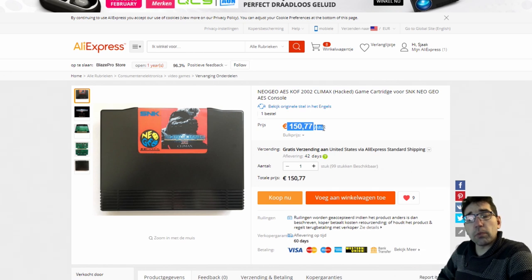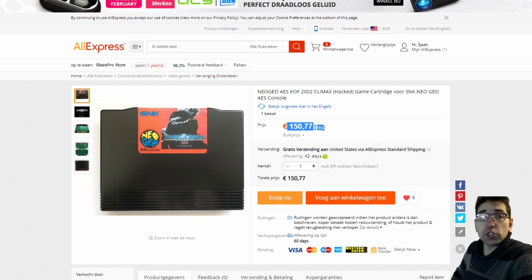I just came across these and wanted to share it with you. Maybe there are some AES collectors out there who are interested. I don't think they are going to decrease the value of the original games, because there are already a lot of MVS games converted to AES — they are making the cartridges for the real arcade version and converting them to an AES version, so they are already doing this. But these come without boxes, which is a little bit of a bummer. I think the real collector wants to have the box and the manual.